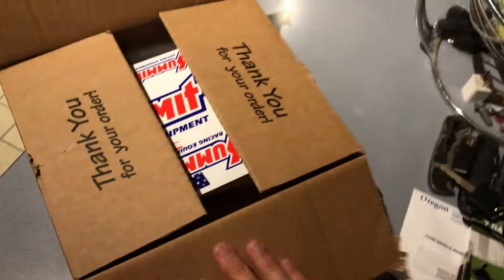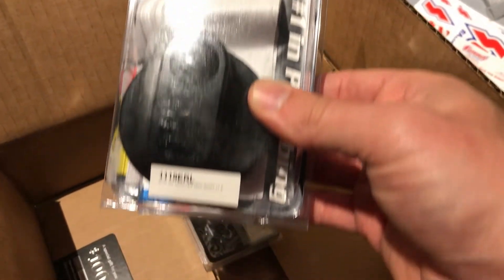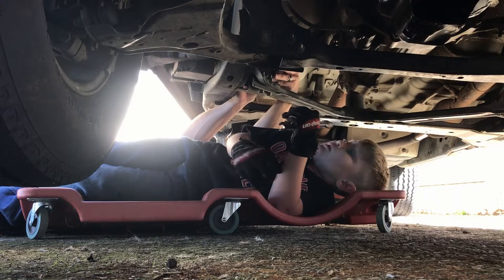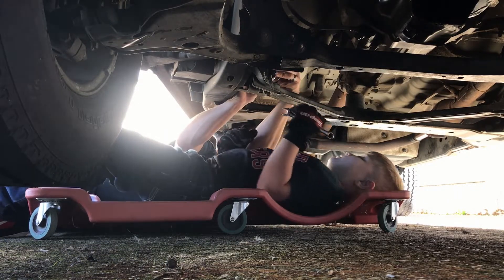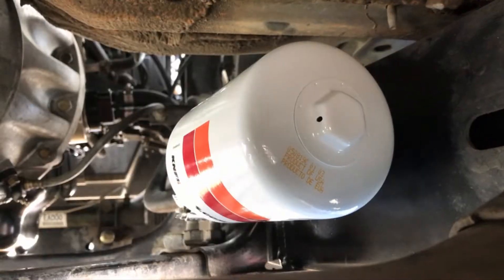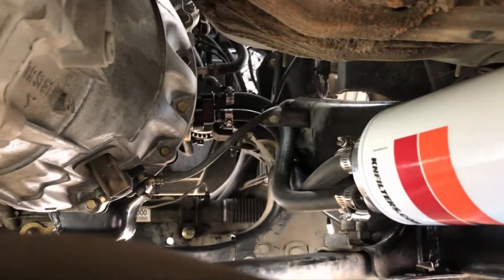A few days later, thanks to Summit Racing, we had the correct part in hand: an Earl's Plumbing remote filter spin-on adapter with a 20mm x 1.5 thread spec. With the correct parts in hand, Grady and I crawled back under the truck to install everything, checking and double-checking that the hoses are routed correctly per the instructions Earl's included with the spin-on adapter. After we filled the truck back up with oil and restarted it, I did discover a few drips, which means I had to go back in and reseal and tighten a couple of the fittings.